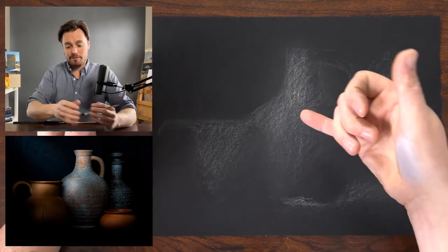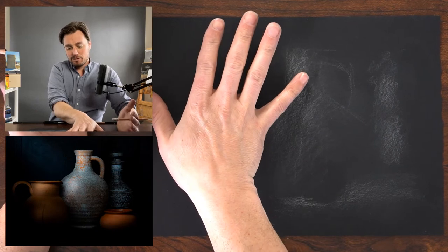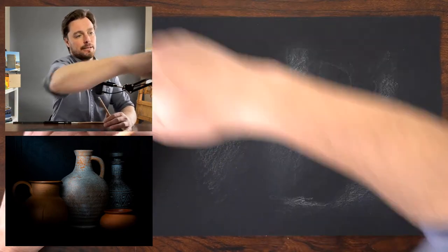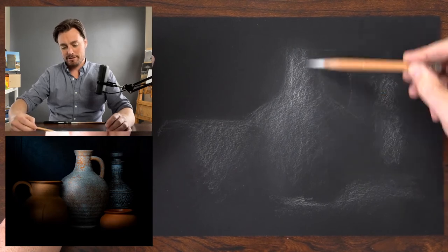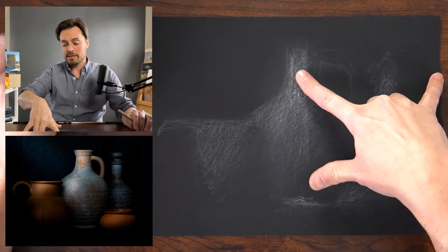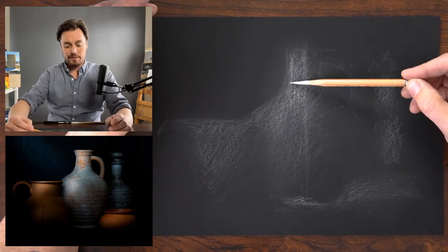Where do I want to begin? This central vase is the focal point, but it's not placed in the center — and I like that. The center of the paper should align with around this section of the vase. If I lightly draw the central axis of the form I've already drawn, this should be about the center of the paper — and it's right about there. Got a little lucky.